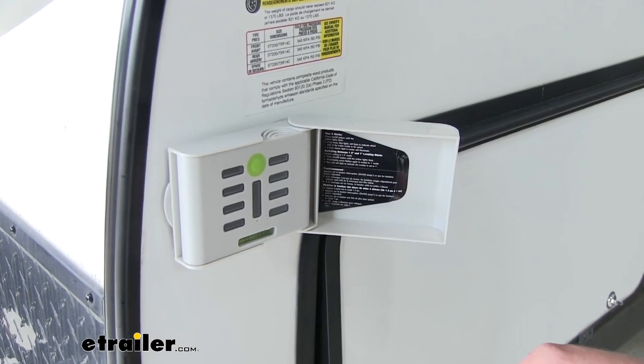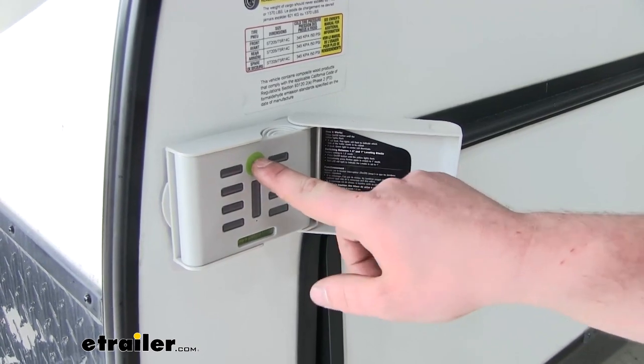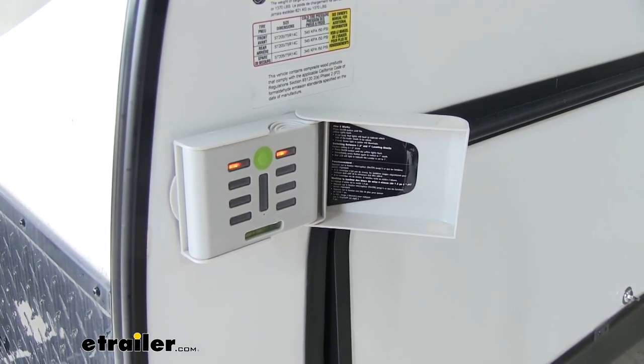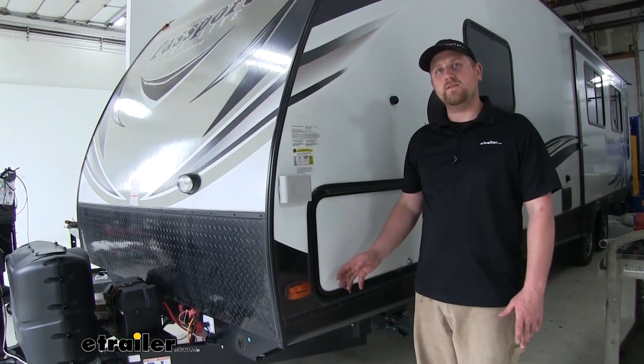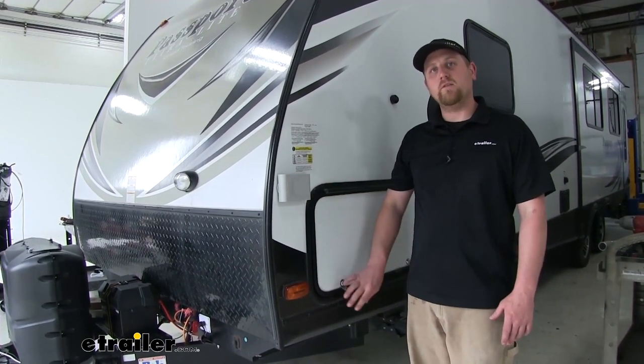If it is set up correctly, we should have a solid green light here in the center. To turn it on, hold down the green button. As you can see, we have it set up correctly. And that will do it for our look at and installation of the Hopkins Electronic LED Smart Level on our travel trailer.